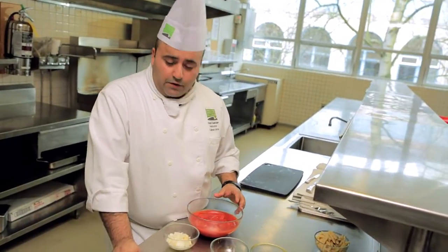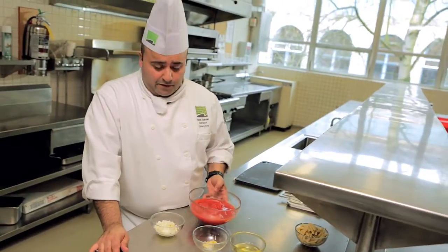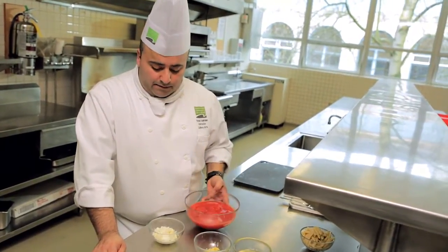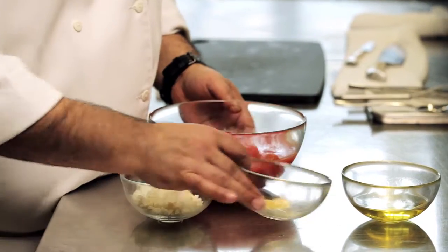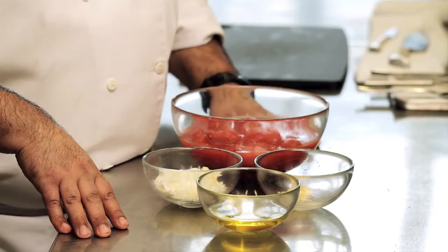For our meatball pasta, we also need to make a tomato sauce. This is a very easy recipe. Basically a small can of plum tomatoes, skinless, a little bit of onions, a little bit of garlic paste, olive oil. We're going to cook this together, slowly reduce it to a nice consistency. And that's our tomato sauce.